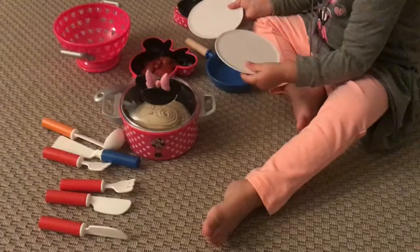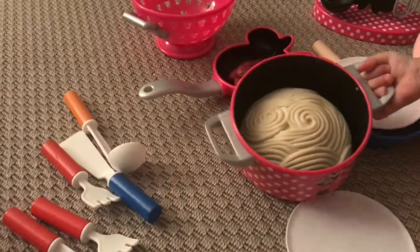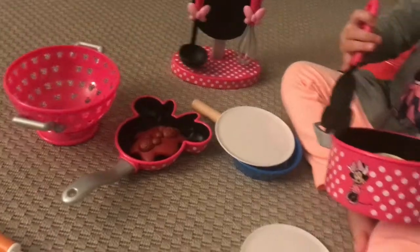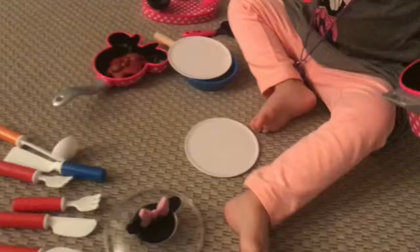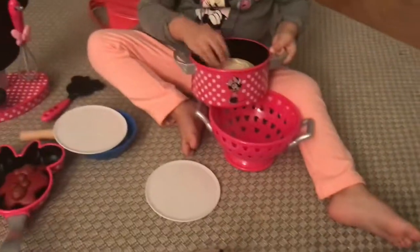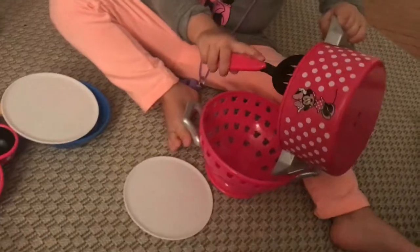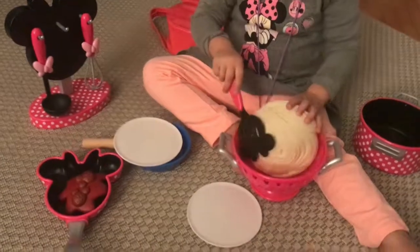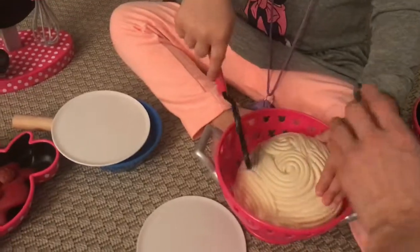Is it ready? Okay. Wow. Good. Not with your hand, because it's hot. Do not touch the pasta with your hands, it's so hot. Only with this.